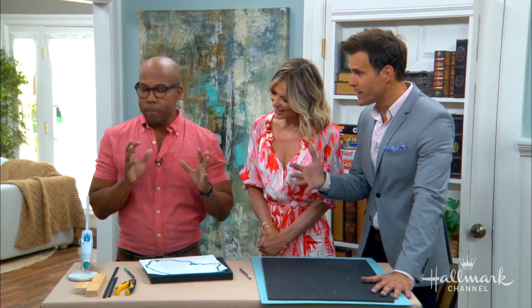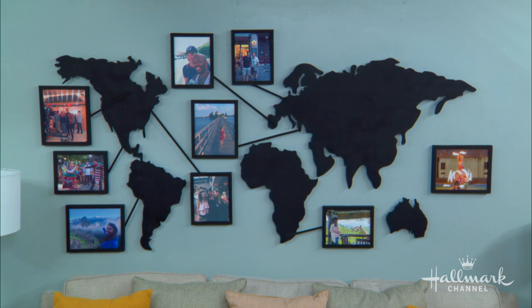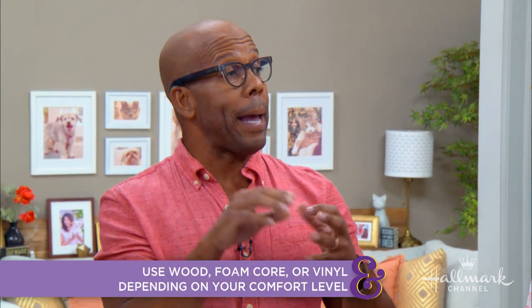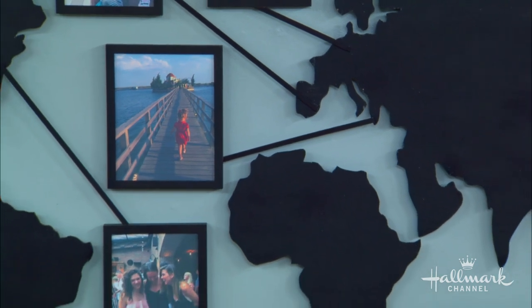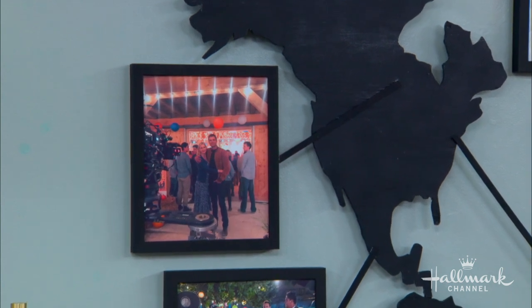Let's start with the map itself. This is one of those things you can adjust to your level of ability. I cut ours out of wood — quarter-inch plywood — which is very simple with a jigsaw. But you could also use foam core, or they make pre-made globe decals for your wall. You could also paint it. Just make sure you've got the different countries. If you were in Europe, you could do largely just Europe — really customize it to fit your space.